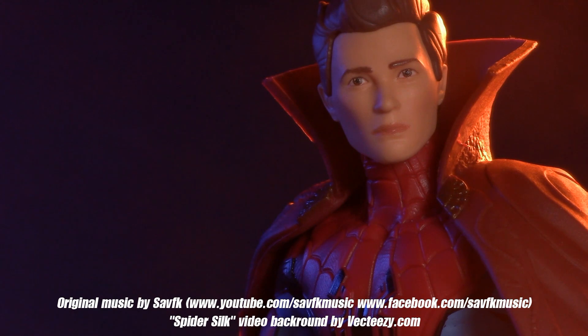Spider-Man week might be over, but there is more Spider-Man goodness coming in the days and weeks ahead, so make sure you're subscribed so you don't miss a video. For more zombie goodness, click here to see the bootleg Marvel Legends zombies, and also click here to see the Deceased Collection. I'll be back again real soon, but until then, play nice and have fun.